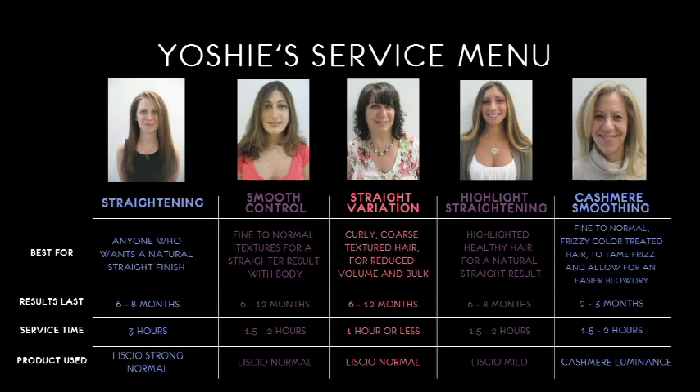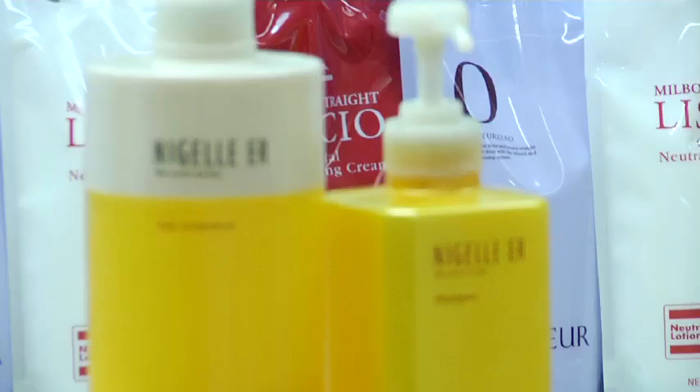Denise, have you had any chemical treatment on your hair in the past four years? I've had this straightening process done — I get it done every six months, for ten years now. And what kind of hairstyle are you looking for? A straight and more manageable hairstyle. The consultation should consist of the client's desired hairstyle, chemical history, and how they typically style their hair. This helps determine which service is most appropriate for your client.